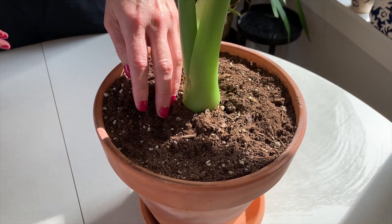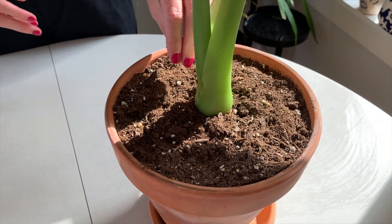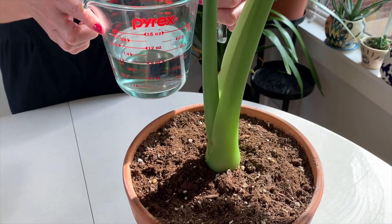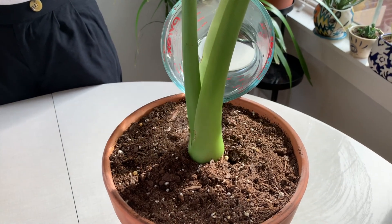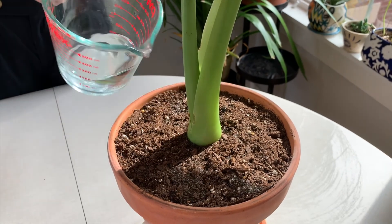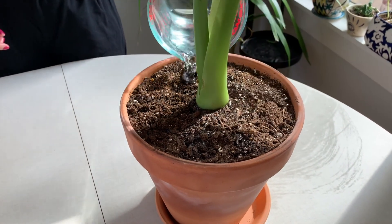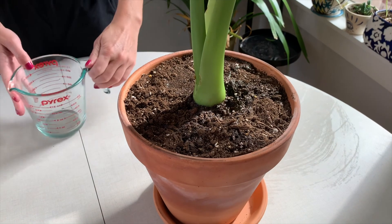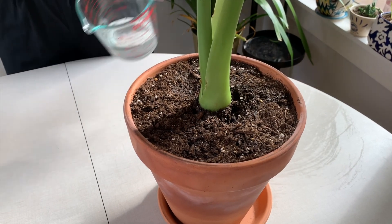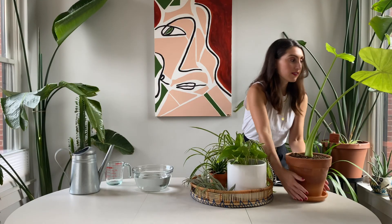Now that we're up close I just want to show you again how dry the soil is — it's crumbling in my hands, and that tells me it's ready to be watered. I'm starting with just one cup of water and I'm going to slowly pour it near the root. I might give it one more half cup, just because that's what feels right, and that should do it. Alright, that one's done.